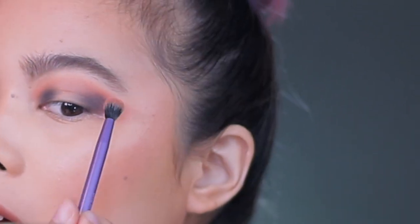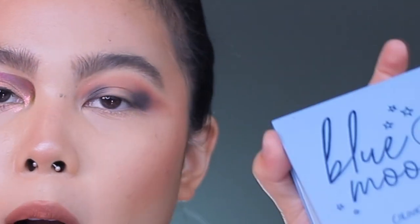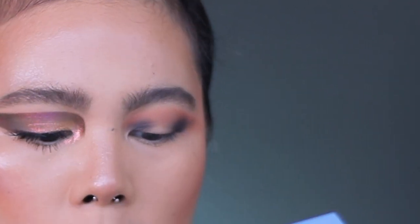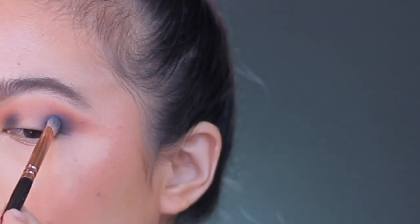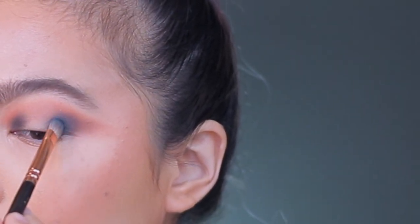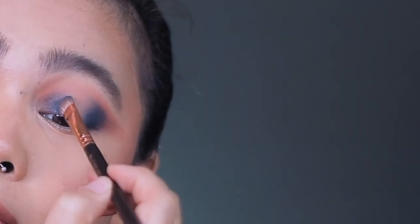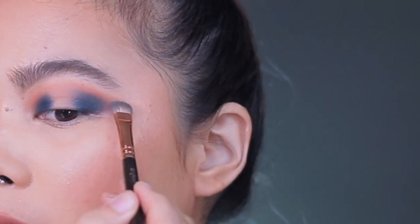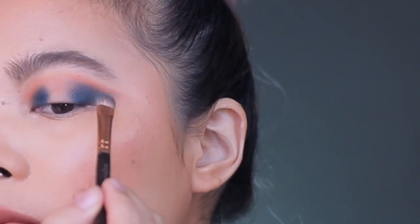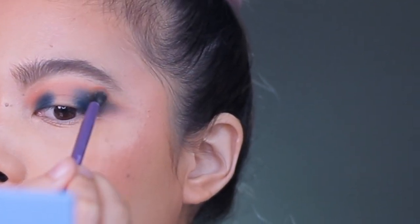Now using the brush from earlier, we're going to blend this out. Using my ColourPop Blue Moon, I'll take my Zoeva 234 and use this shade right here, which is Clued In. And then I'm going to blend it here on the outer corner — just tap it, and then here as well. So using this brush, I'm going to extend it a bit here, slightly.